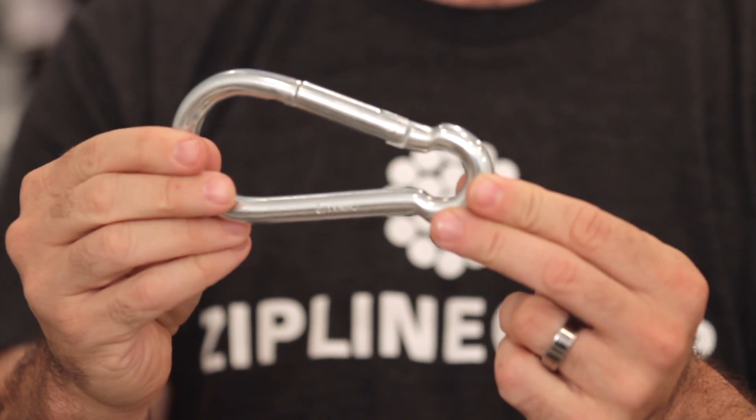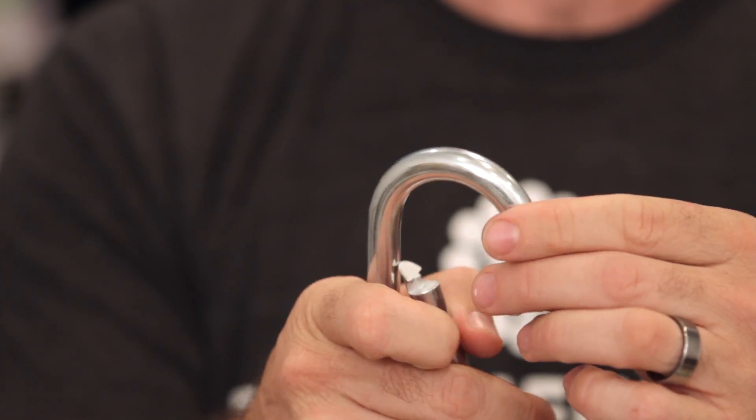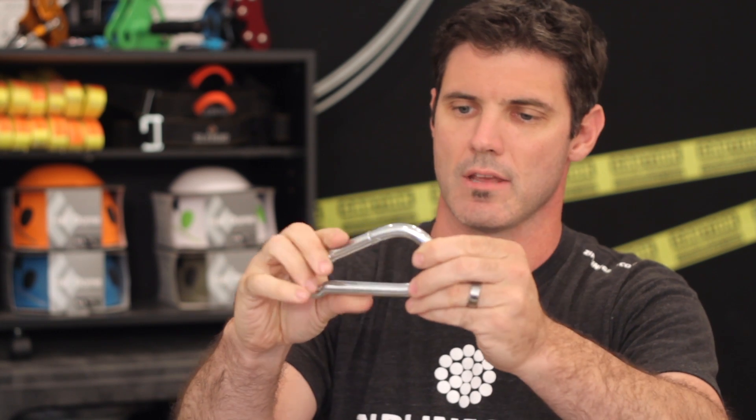What's up guys, it's Josh at Ziplank. This is the snap hook — I've got the biggest one so you can see it. This is the 7/16; they also come in 5/16 and 3/8. This snap hook is general purpose — it's kind of like a carabiner in that it's got a swinging gate, but it's not structurally rated the way a carabiner is rated.